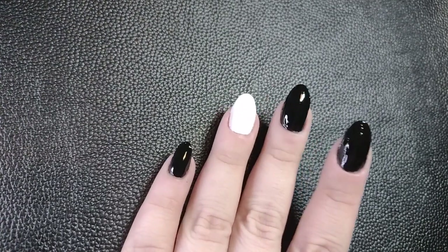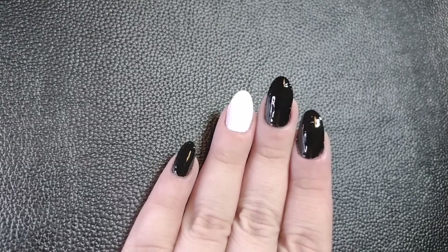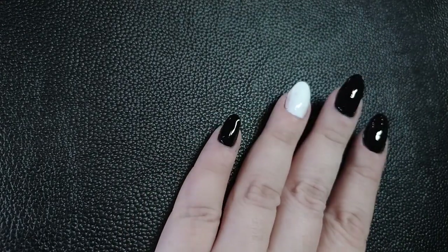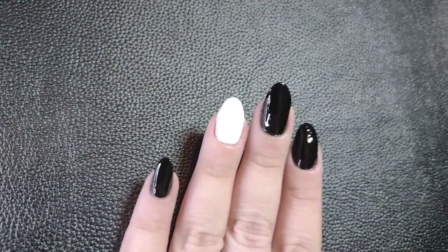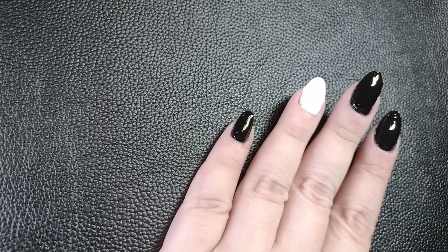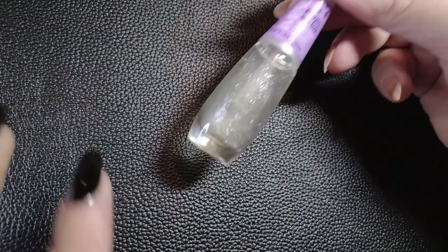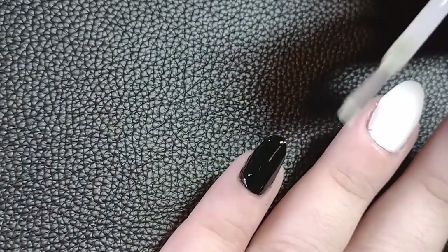Hey everyone, today I want to show you guys some options to spice up your manicure — things you could do to highlight a more normal nail polish. I'm starting off here with a black base. Please ignore the ring finger for now. The first option, the most simple one to spice up your manicure: just use a top coat. Pretty simple but pretty effective, and very easy as well.